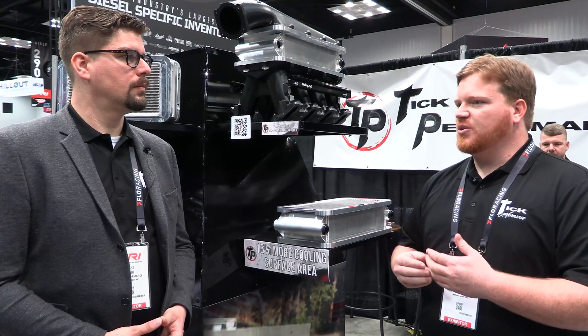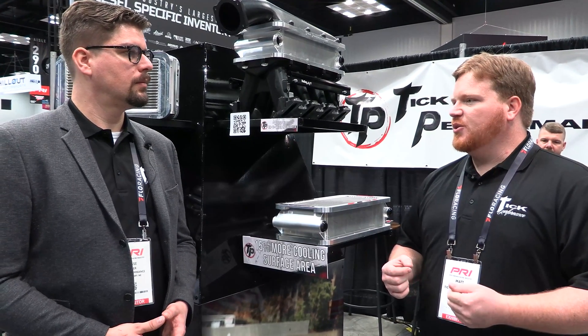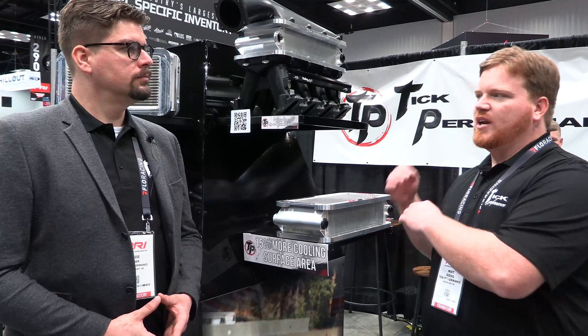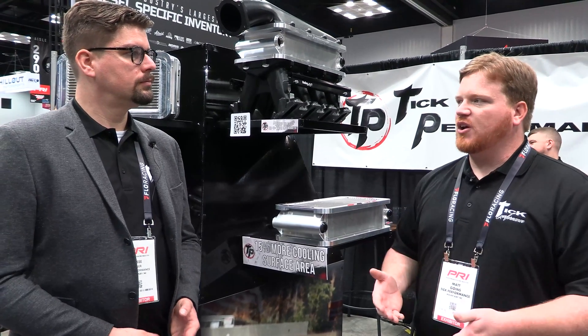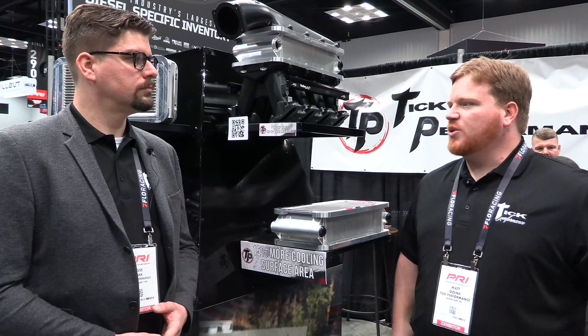With intercoolers you can rate them at a certain number and it's going to get that much airflow through it, but it's not going to efficiently cool it all the way to those peak numbers that it has the ability to flow. With this it's going to give it a little more ability to do its cooling job.